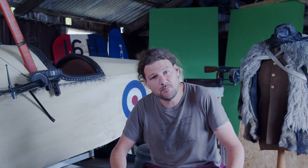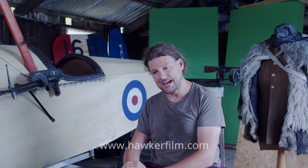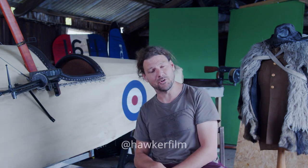Hello, my name is Daniel Arbon. I am the filmmaker and prop builder behind Hawker Film, and today we're going to have a little closer look at some of my prop guns and models, so it should be fun.